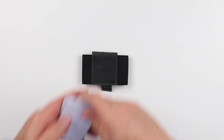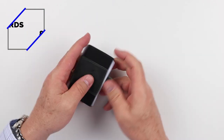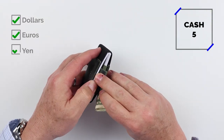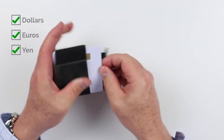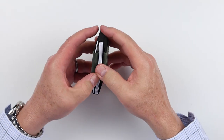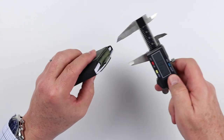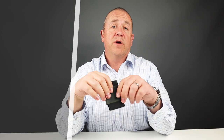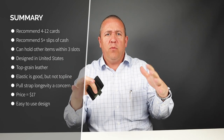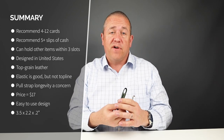Now for the card and cash insertion test. We got eight cards, five slips of cash, and one key in there. The company says it can hold six to twelve cards and cash, but we know it can also hold coins, keys, or really anything else that the compression can maintain a hold on — and it handled all that just fine.